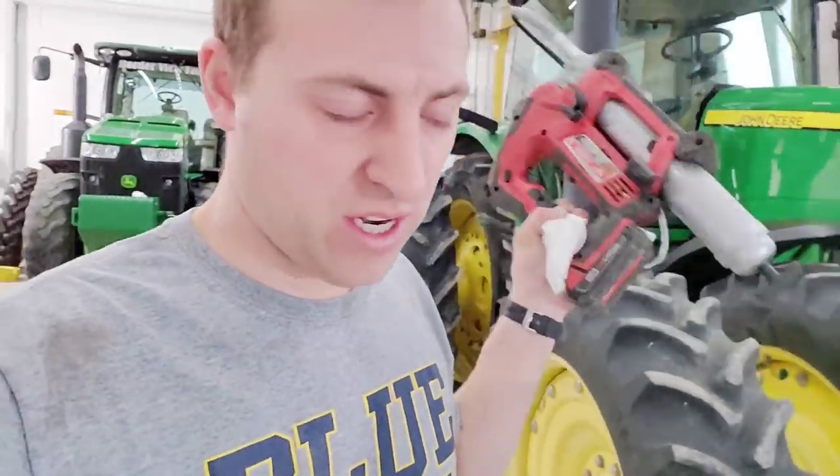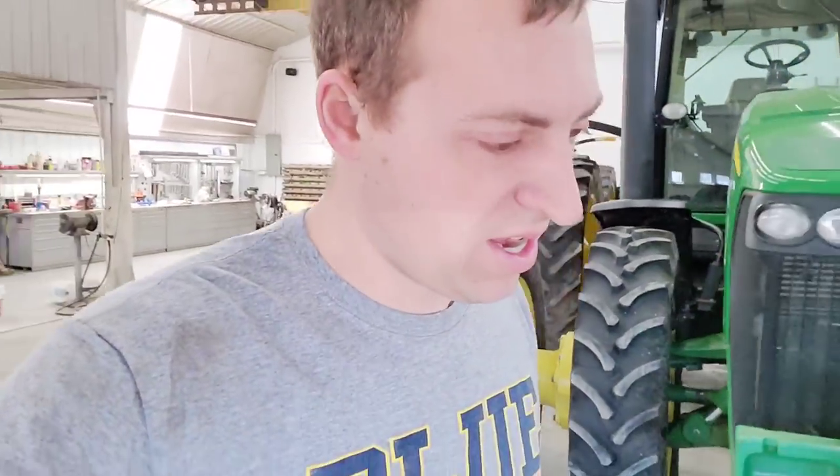I am done greasing on that tractor. I got the three point and that other ILS done. I had to lower the three point a little bit in order to get some of the bottom grease zerks on the pins. This tractor especially gets used with the three point hitch a lot in the spring — our planter uses it and then we put our anhydrous on with a three point mounted tool bar. So making sure that's greased up good is important.